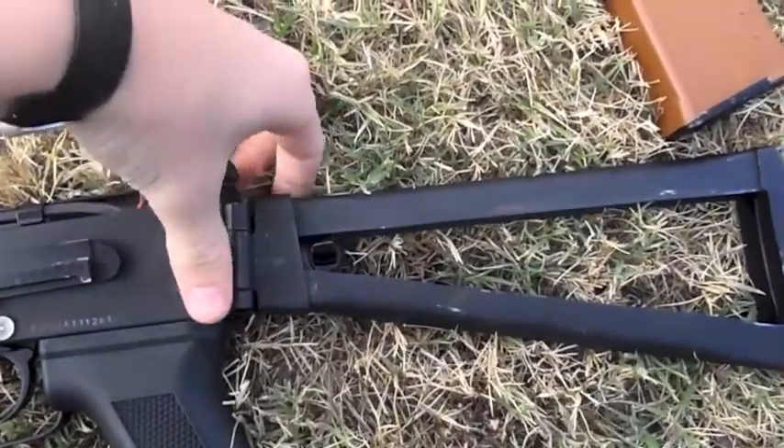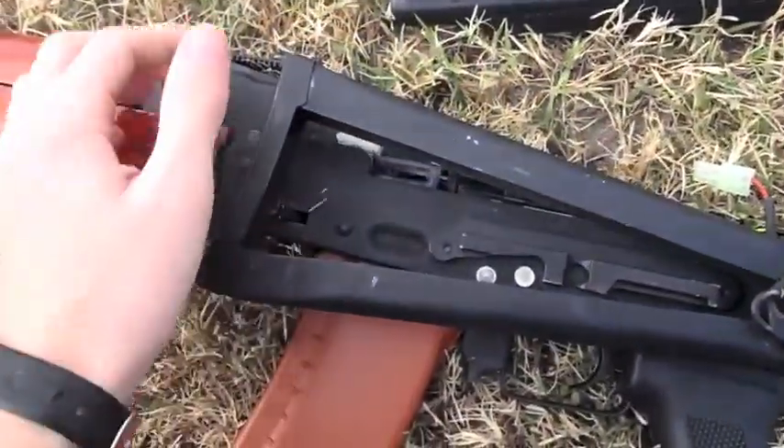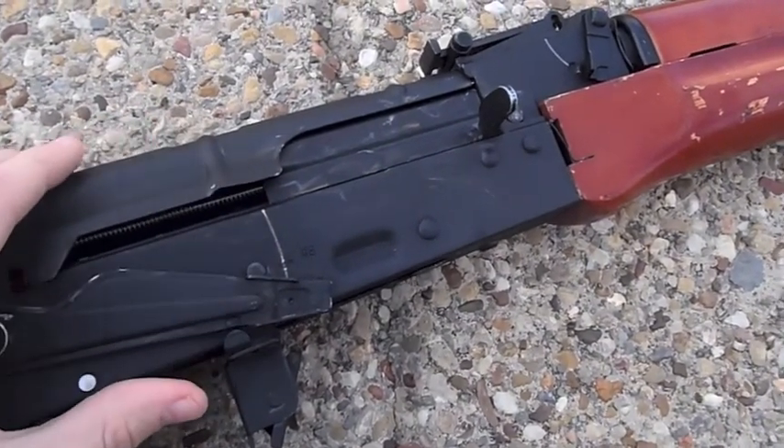This gun features a folding stock that folds to the left, and when it is folded in place, you know you can trust it. The fire selector on this gun features safe, auto, and semi-auto.